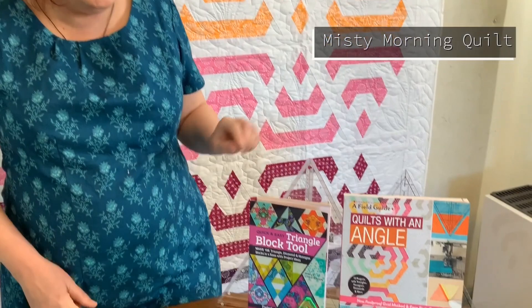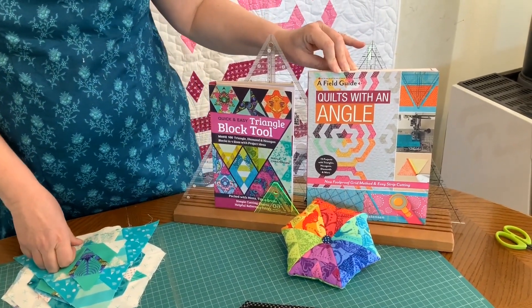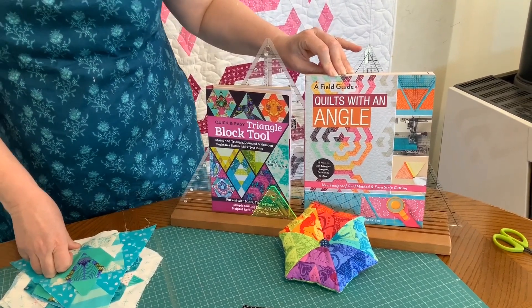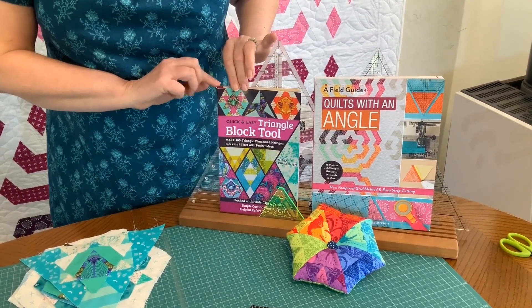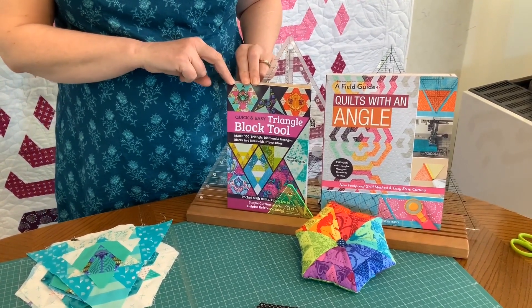If you were at Quilt Market last year you may have seen the Quilts with an Angle book, which was launched at the beginning of last year. There's now a companion book which is the Quick and Easy Triangle Block Tool, and that was launched in February.